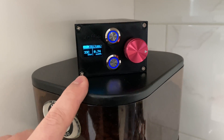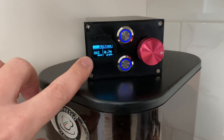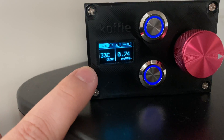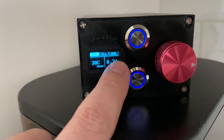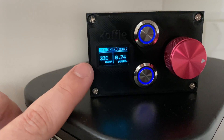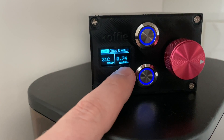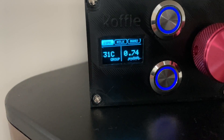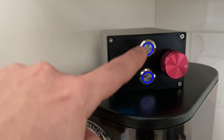Here we are now over at the controller. We have an OLED screen that displays all three different current programming modes: our espresso mode, our milk mode, and our manual mode. On the left we have our group head temperature which is currently around 30 degrees, and we have our current set point which is 0.74 bar — it's a little bit difficult to read. We also have our two program buttons.